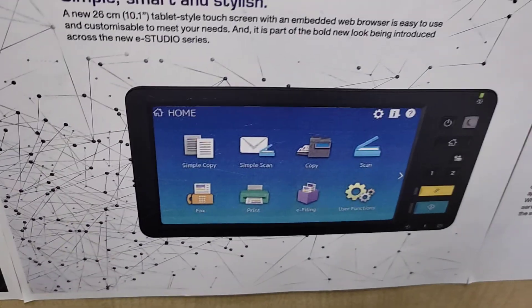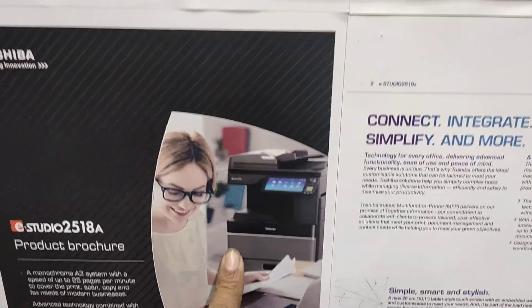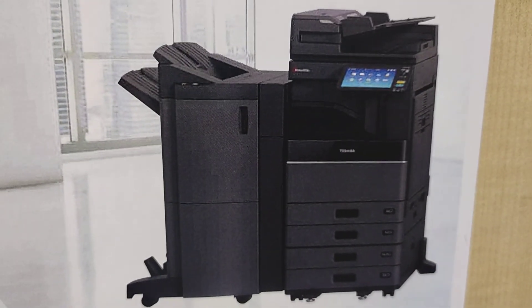I am using the machine. The machine is very low.